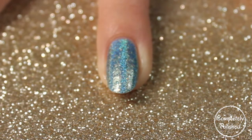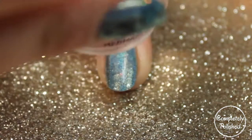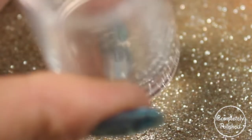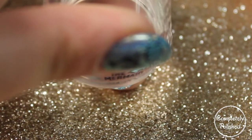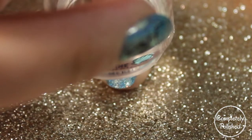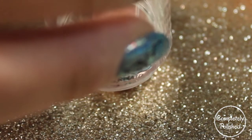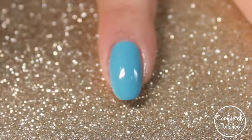This is the ring finger, so I'm going to take that Mermaid Life design and stamp it right on. Thanks to my clear stamper I can see exactly where I want to place it, and just press it down once I find my design. Then you're going to have your image right on your nail. I think I kind of ruined the 'life' part but I didn't go ahead and fix it.